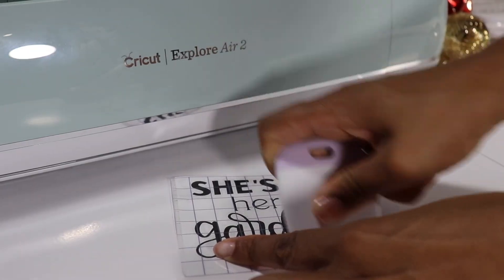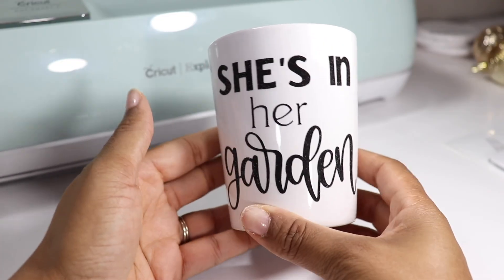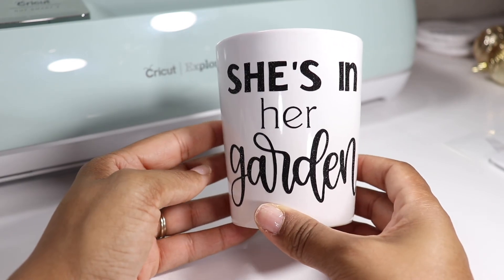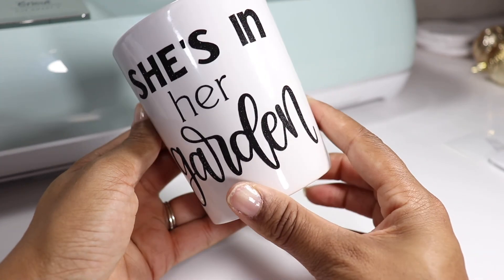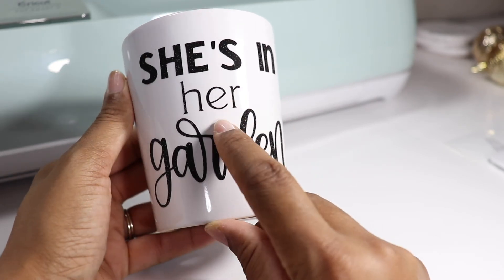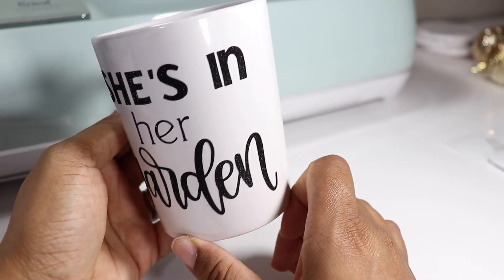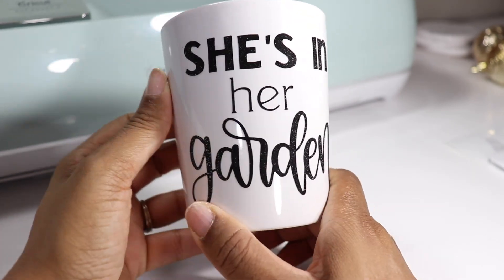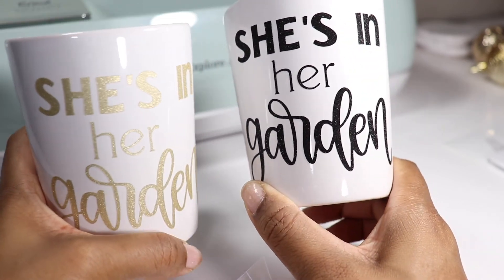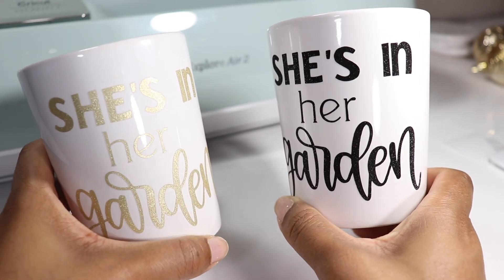So I decided to make my mom this mug using Permanent Glitter Shimmer Premium Vinyl. I was looking for something in Cricut that said 'she's in her garden' — I couldn't find it, but that is the beauty of a Cricut: if you have an idea, you can bring it to life. The font for 'she's in' is a Cricut font, 'her' is a Cricut font, and this beautiful word 'garden' was in Cricut Access. The black shimmer vinyl is really pretty — I feel like the black just pops better on the mug.